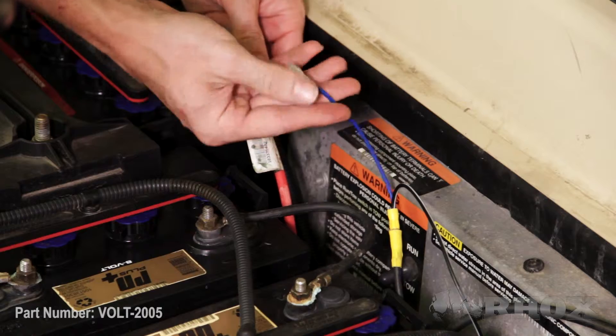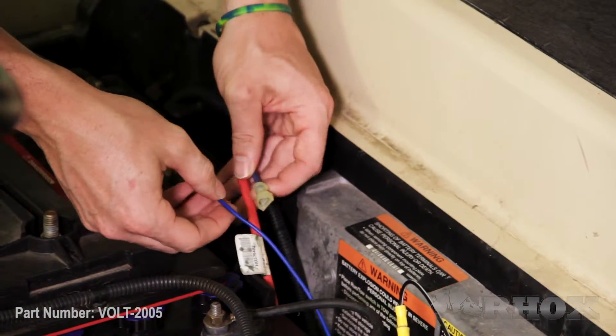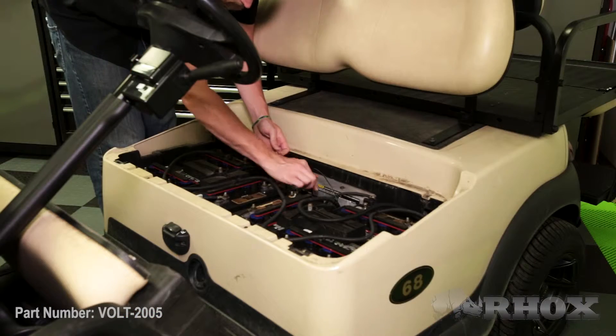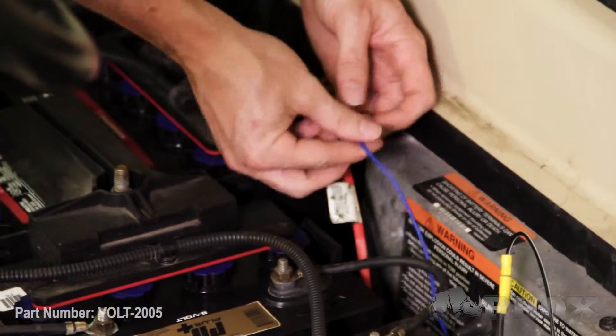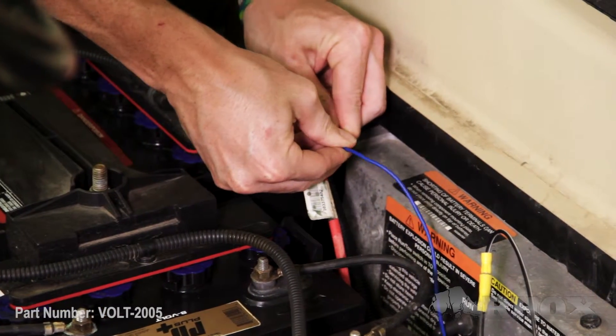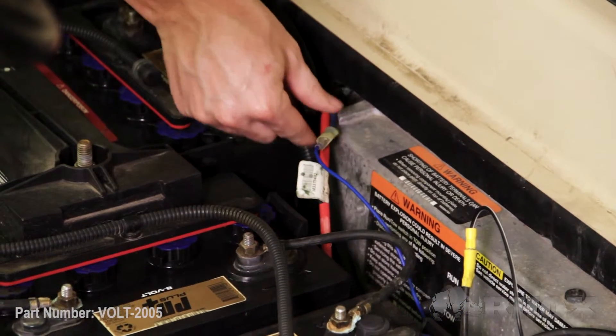I'm just going to take the connector from my light kit harness and connect it to the factory harness. This is a 48-volt connection because I am grounded across the entire battery pack. Now my connection for my 48 volts is made. I'm not going to connect the cart back to the battery pack just yet, as we do have some more wiring to do behind the dash.